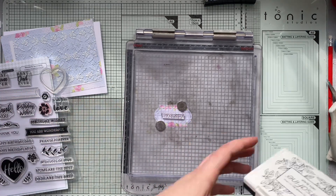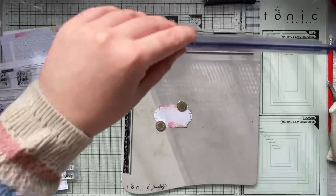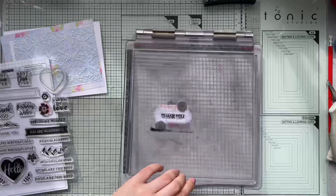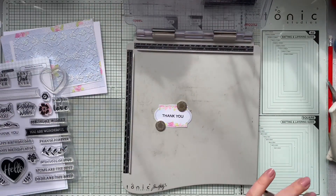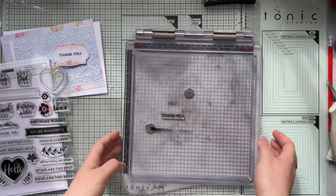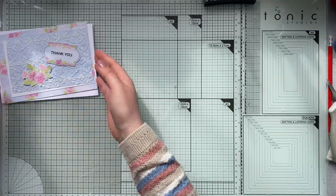Leaving the label blank means it will suit so many occasions — I can see myself using this paper for a wedding, anniversary, or birthday card, and even a baby card because of the nice soft pastel color tones. Here you can see how the label turns out, and now it's time to start assembling the card together.